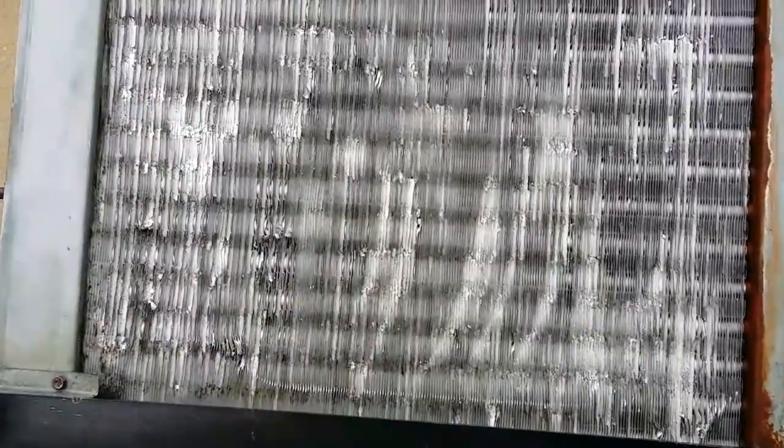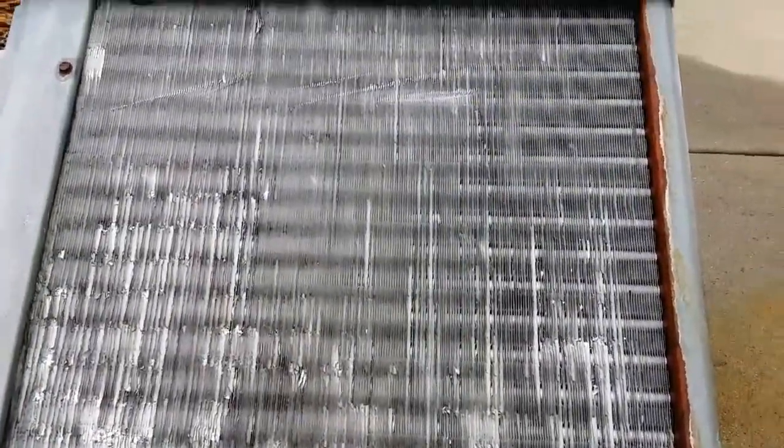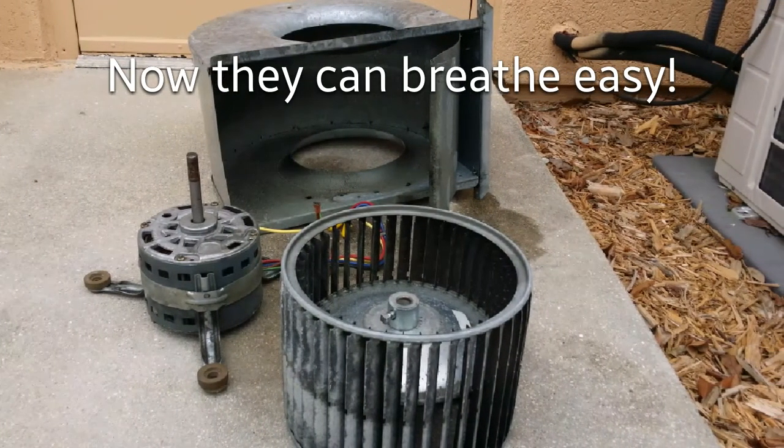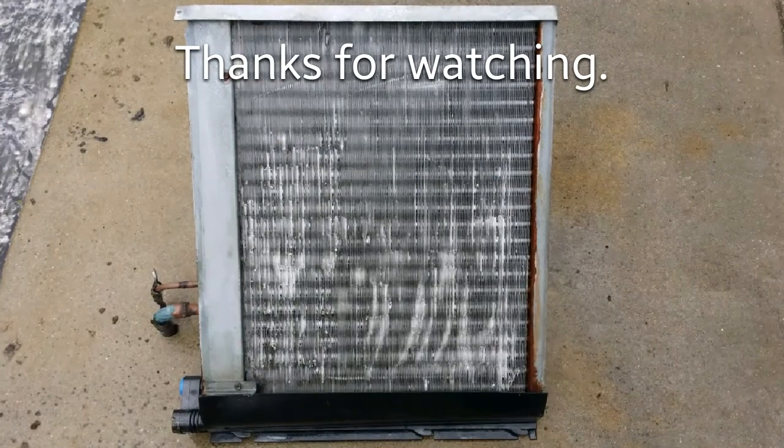It's definitely clean now. Looking good. How about that junk? Getting all the junk out of there.